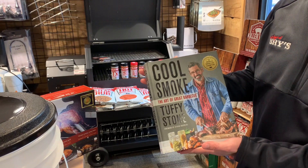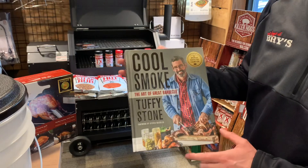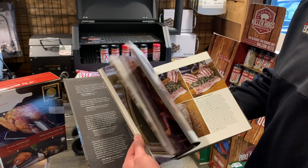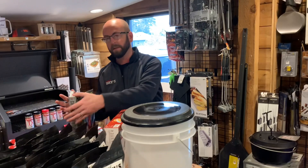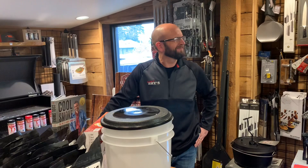One last thing for guys that want a hard copy and don't like looking on their phone - Cool Smoke by Tuffy Stone. It's a really cool book with great pictures, step-by-step instructions, and it really makes it easy. You can just lay it on the counter and do the recipe. In my house when we have people over for Thanksgiving or Christmas, everybody's always into the cookbooks looking through different recipes.